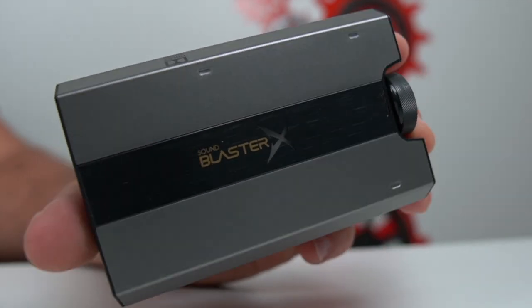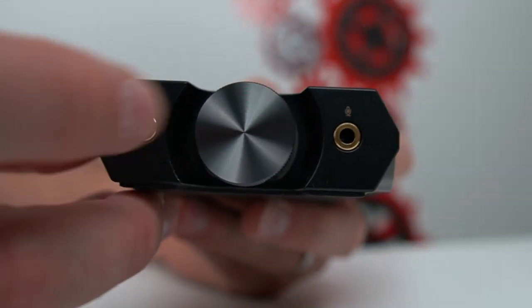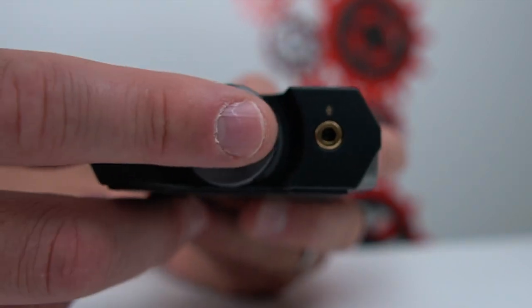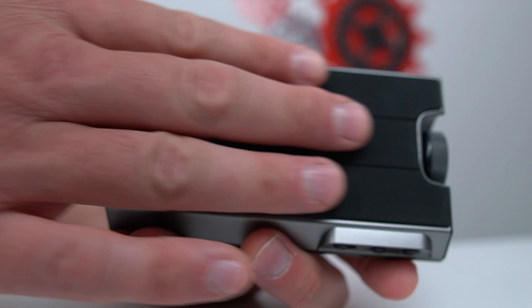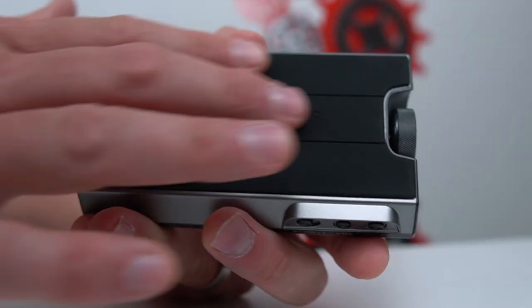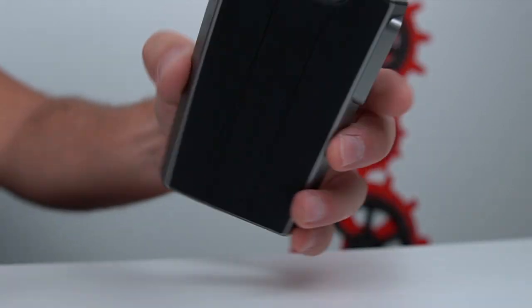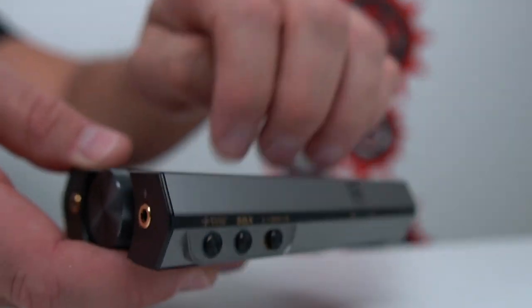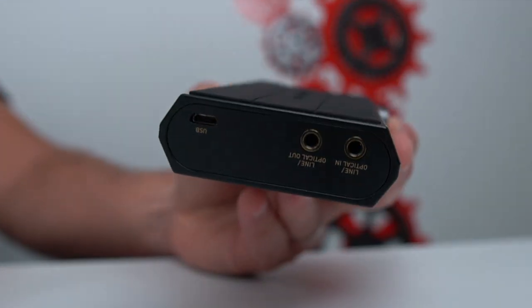As far as the unit itself, it's pretty much all plastic — our connections are metal, and our volume wheel is a nice brushed metal. On the bottom we have a nice soft rubber feel and it doesn't slide around on your desk whether you're on a mouse pad or a hard surface. But again, the basic unit is all plastic minus those few spots.